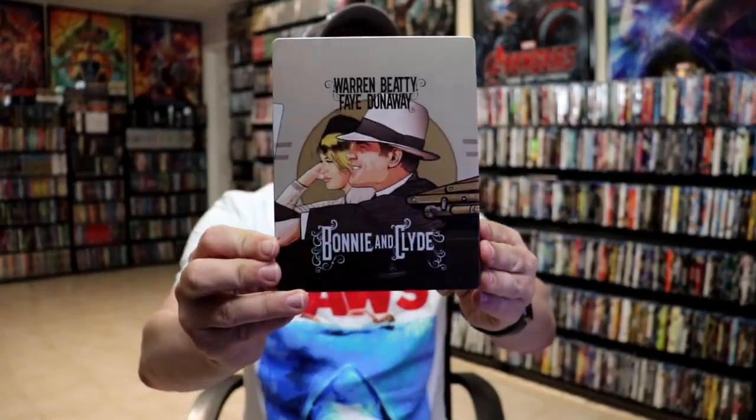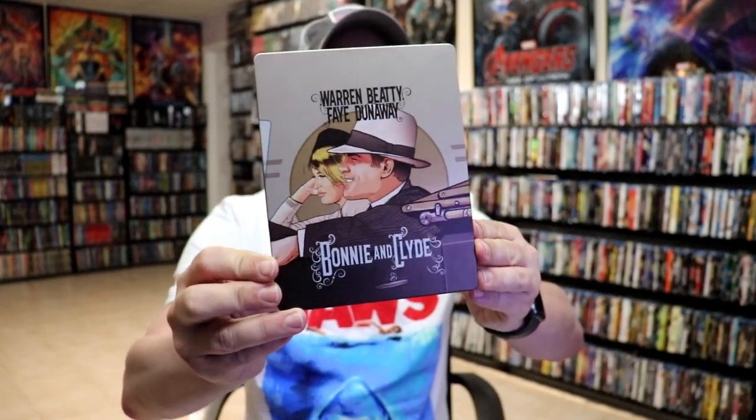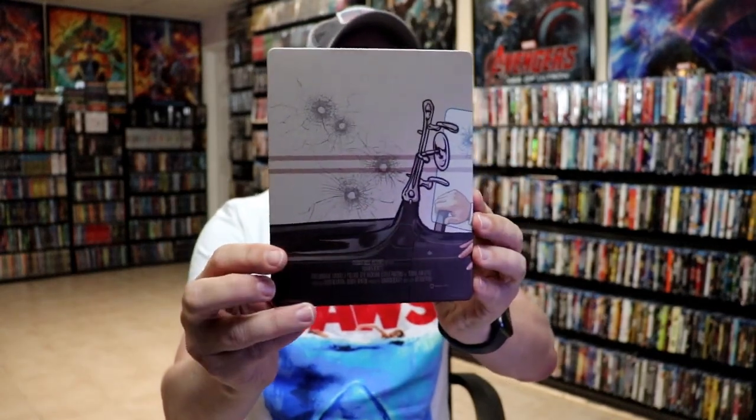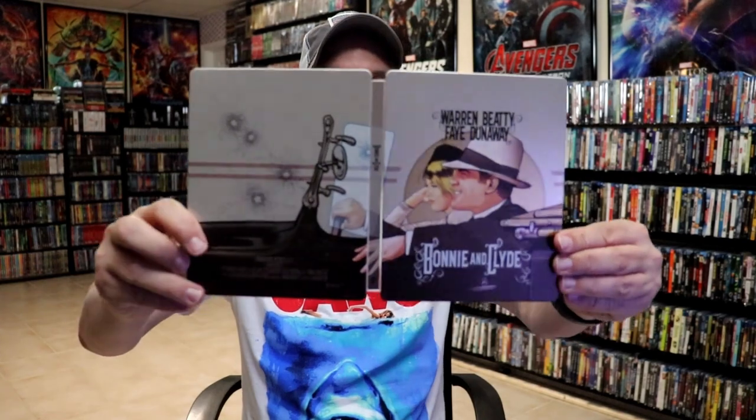I've got the wrapper and J-Card removed. Here's the front of the Steelbook — it is a matte finish, no embossing or debossing. And here's the back. We open it up, and it's a nice continuation from the front and the back.